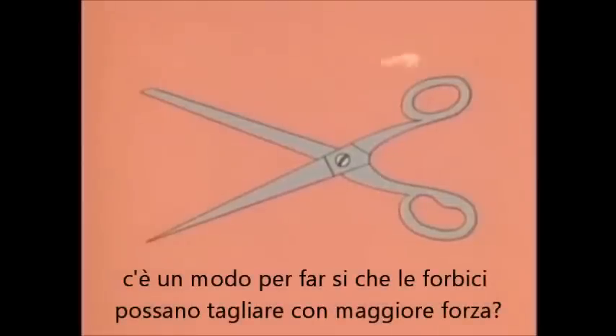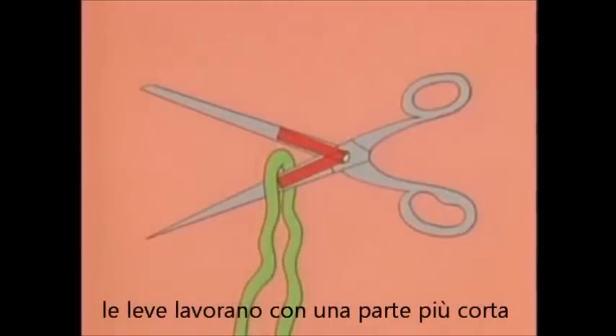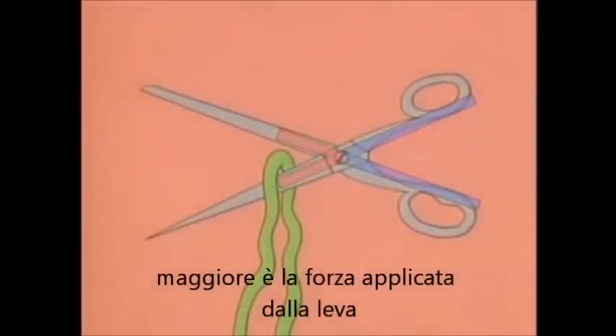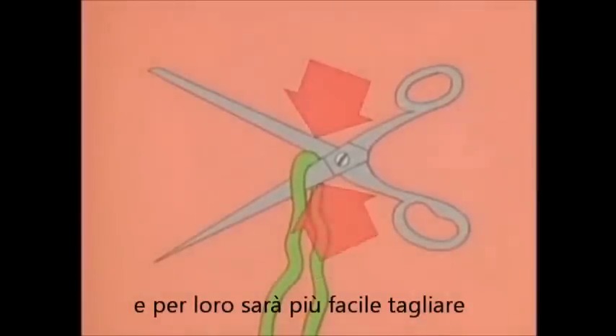Is there a way of getting these scissors to cut with more force? You can't move the fulcrum, but you can move the load. Now the load arms — from the load to the fulcrum — are shorter. The levers work as though the outer parts were no longer there. The shorter the load arms are compared with the other arms, the more the levers increase force. So the closer you put something to the fulcrum, the more force the scissors can apply, and the more easily they cut.